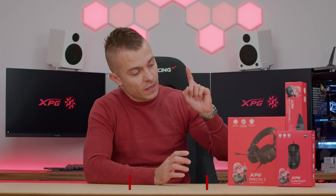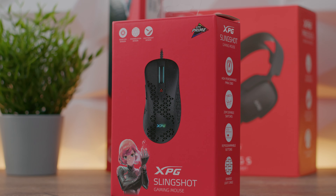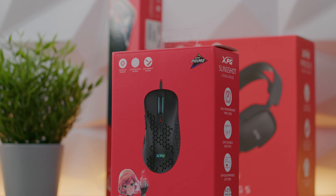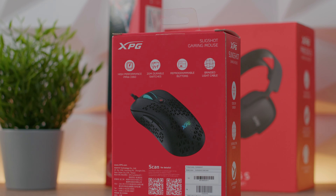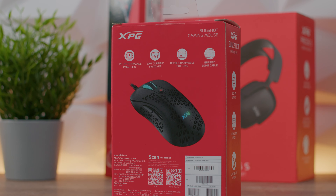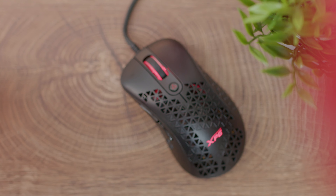So what's it all about with XPG and their peripherals? They actually do create something different, not OEM without a doubt, and quite interesting when it comes to performance as well. So let's check out the mouse first because I'm quite curious. This one is lightweight. It has not a familiar design but it does have certain holes on it, so it kind of resembles some ultra-lightweight mice, but nevertheless.